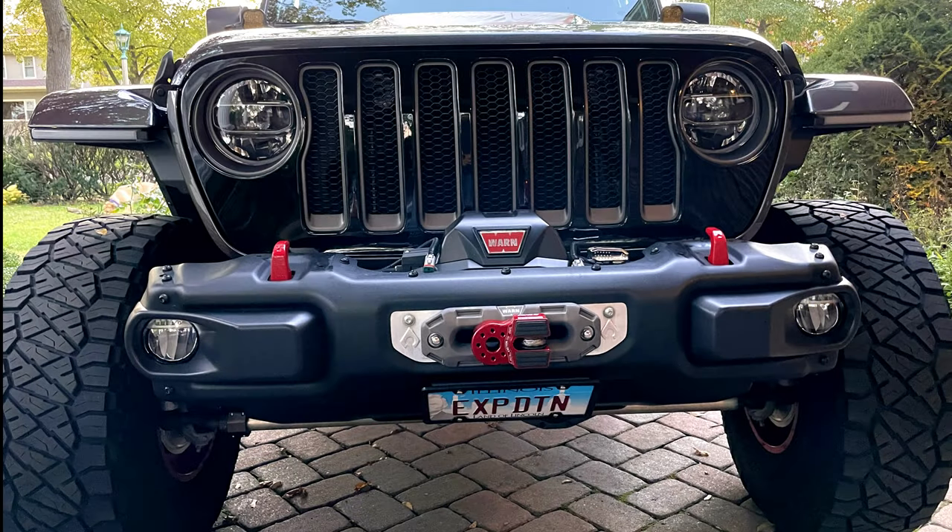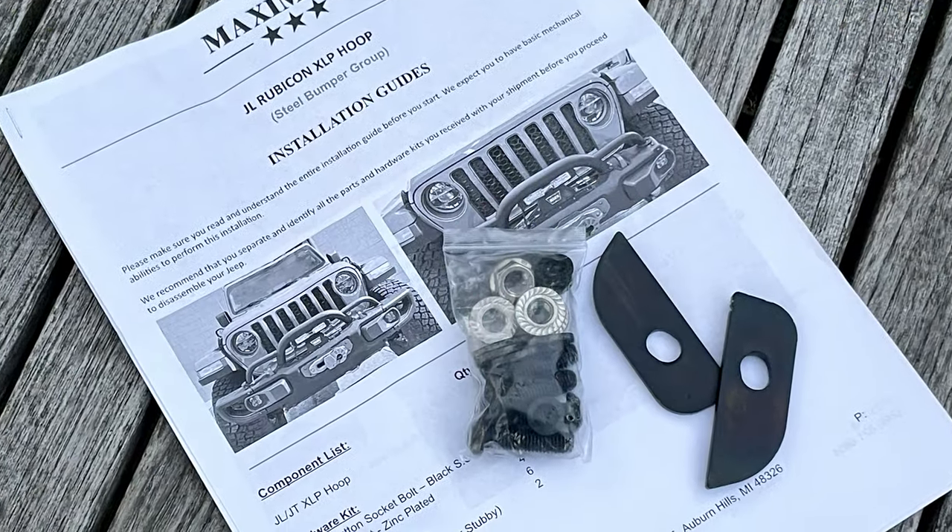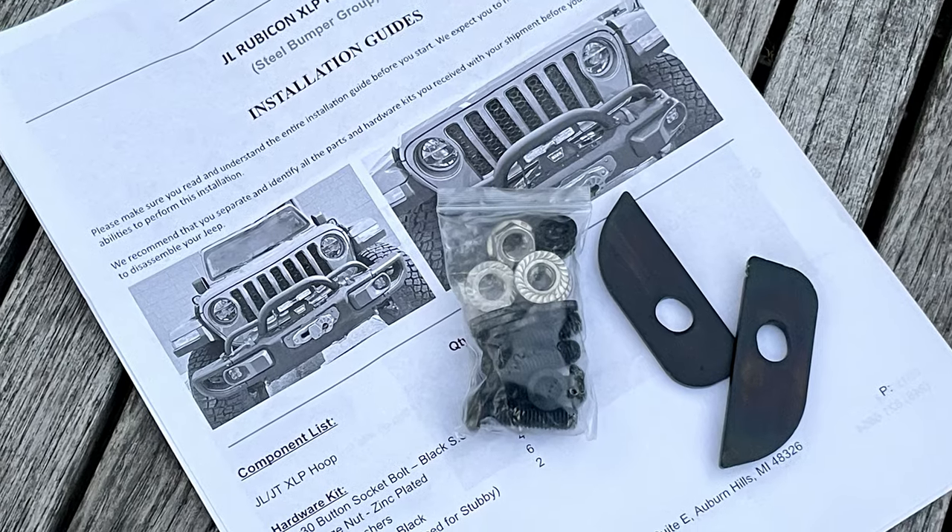Here's my OEM steel bumper stripped down and ready to start. Now let's do a quick walkthrough of the install — it's really simple.